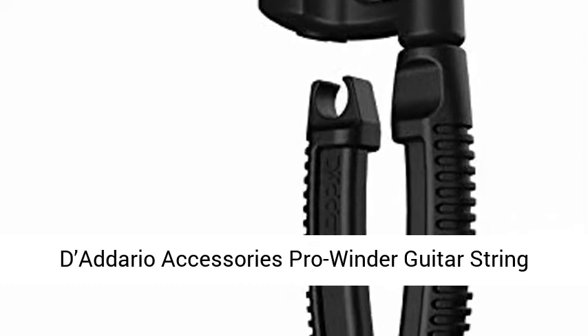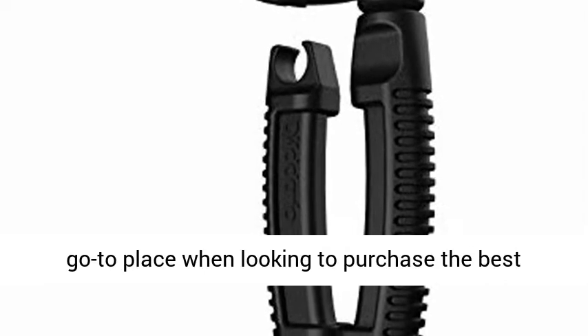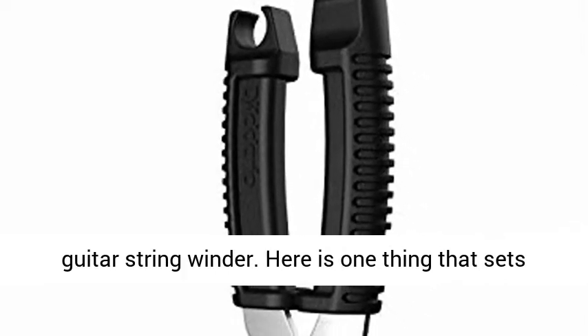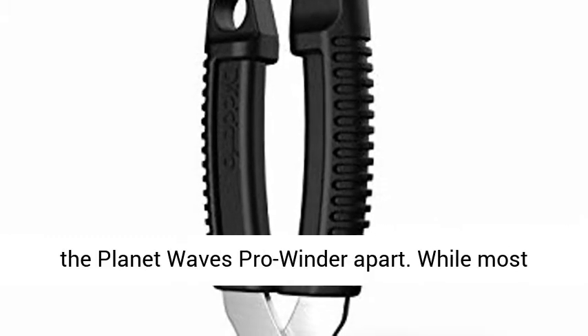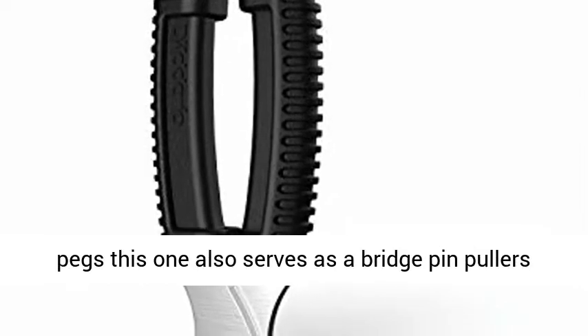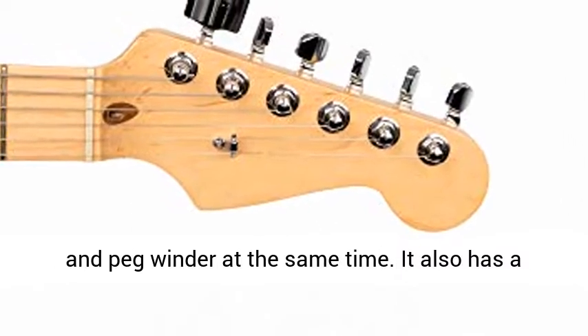Planet Waves is the go-to place when looking to purchase the best guitar string winder. Here is one thing that sets the Planet Waves Pro Winder apart: while most winders only serve the single purpose of winding pegs, this one also serves as a bridge pin puller and peg winder at the same time.